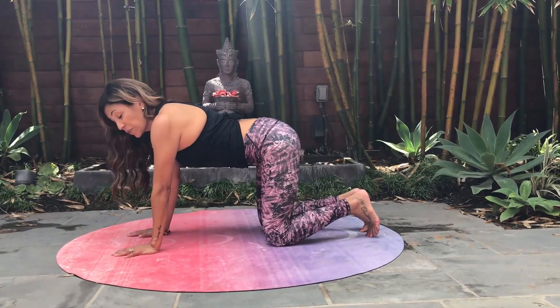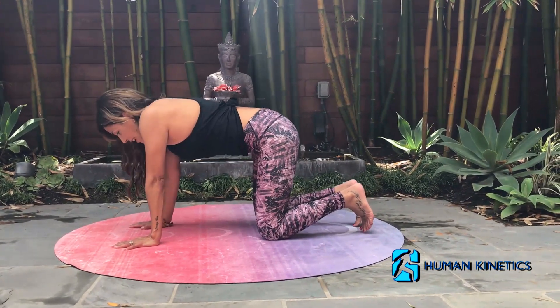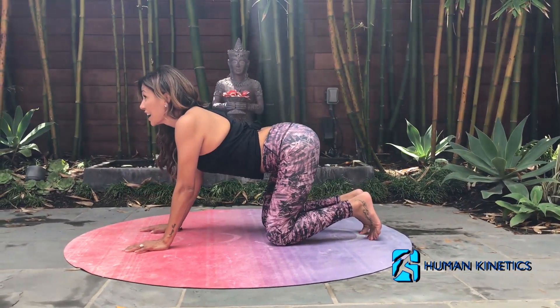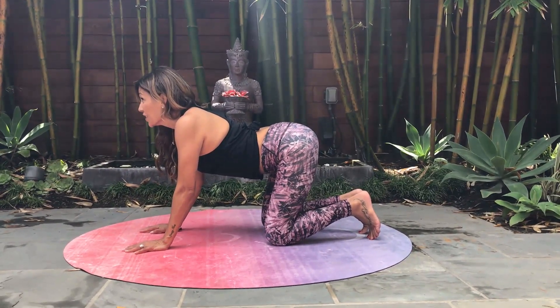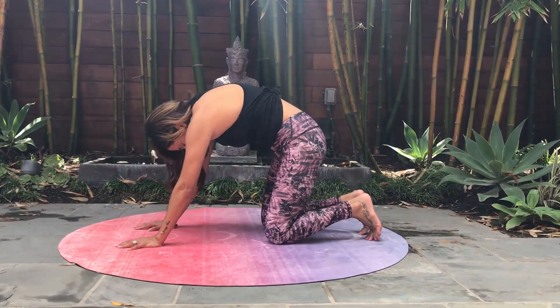For Unicorn and Rainbow, start with your hands shoulder width apart, knees hips distance apart. Inhale, lift the crown of your head to the sky like a unicorn. And then exhale and round your spine in the shape of a rainbow.